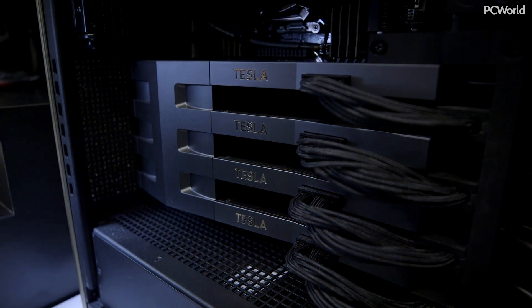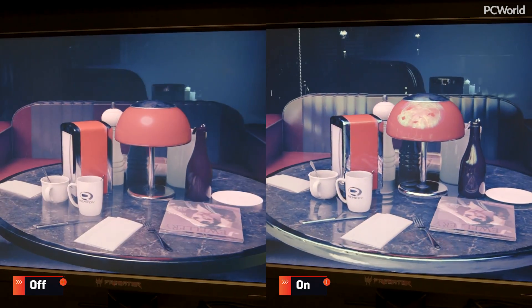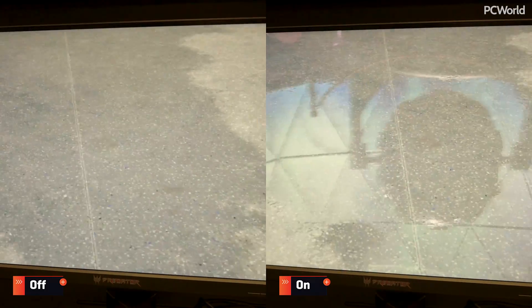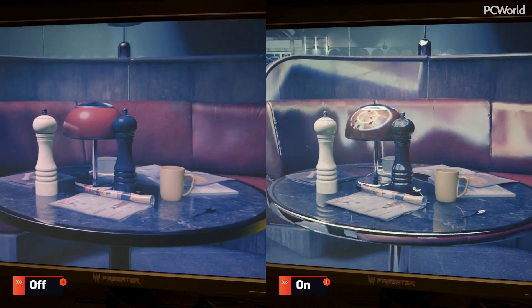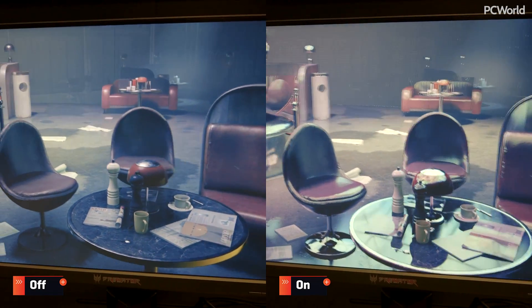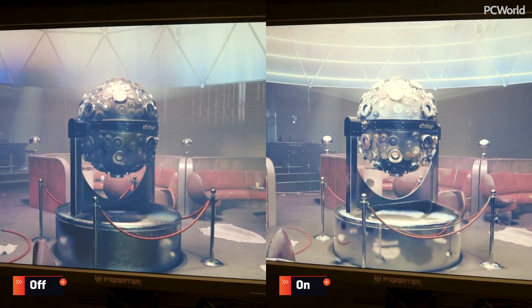They also look very fancy — they have this beautiful shroud on them. It's an amazing case, amazing demo. We'll probably run through some footage here, so check it out and stay tuned all week for E3. We're still going to be here doing videos, checking out games and all that. We'll see you soon. Bye.